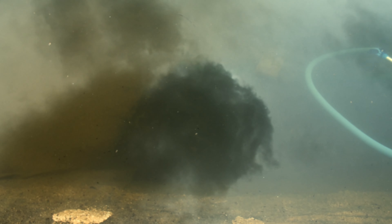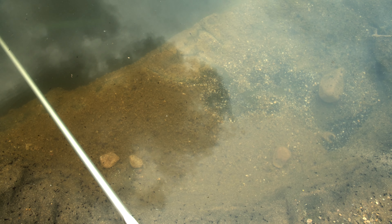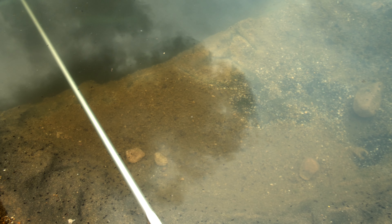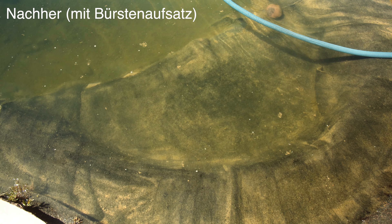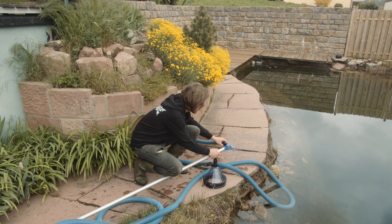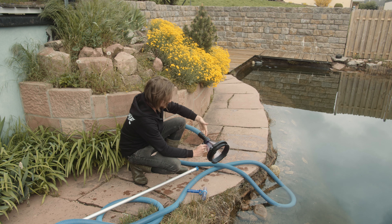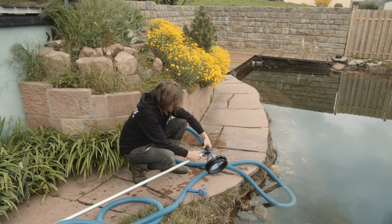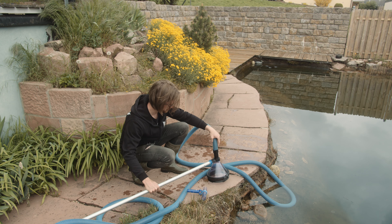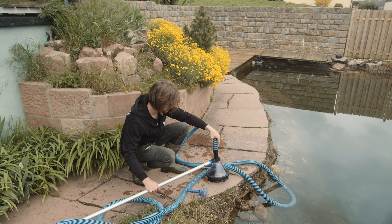Das hat auf jeden Fall Power und wir kommen gut voran. Man sieht da unten das Ansaugrohr für den Filtergraben schon – das haben wir davor nicht gesehen. Das heißt, wir sind auf einem guten Weg. Hier haben wir so eine kleine Sitzsteinbank, die wollen wir auch sauber machen. Da haben wir schon ein bisschen rumgetestet – rechts sieht man, da haben wir schon ein bisschen Mulm weggesaugt. Und dann machen wir uns mit der Mulmglocke dran und testen die aus. Wir wechseln jetzt zum Mulmsauger – drückt hier vorne rein, zieht die Saugdüse raus, steckt das Ansaugrohr auf den Mulmsauger, steckt es wieder rein – zack, fertig. So schnell ging das.